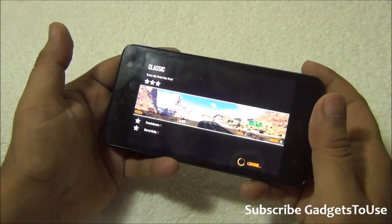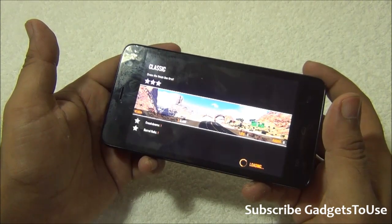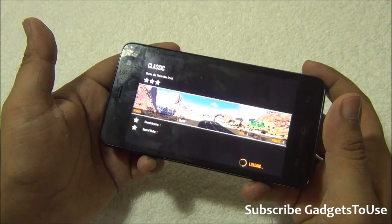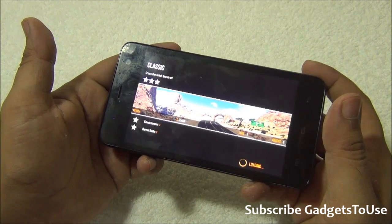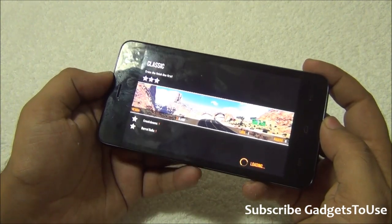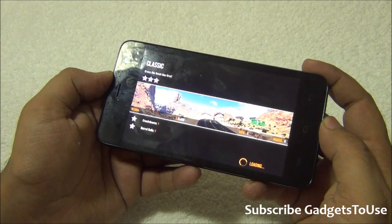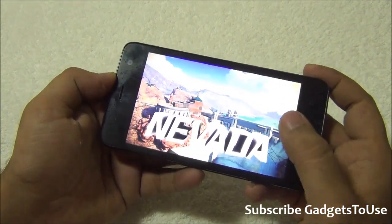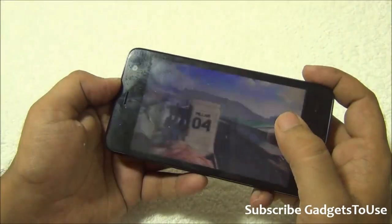Now we are going to play Asphalt 8 on this device and see how it handles this graphic intensive game. It is loading right now — it will take around half a minute to load before you can start playing. It is now almost loaded.